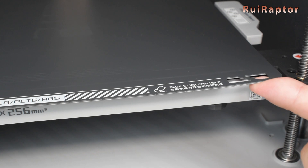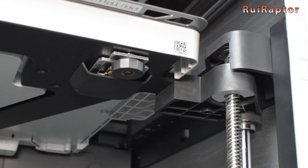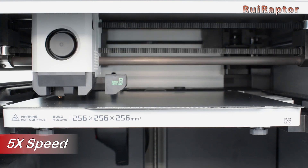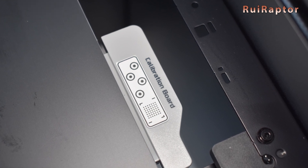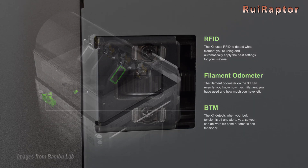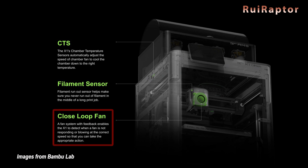The print pad is equipped with a magnetic metal print surface and secured at three points driven by three lead screws. Near each of the three lead screws are piezoelectric ceramic sensors that help detect the Z-home position and bed leveling. The bed leveling has a redundant system using both the piezoelectric sensors and the LiDAR sensor. There's also a calibration board for the LiDAR, belt tension sensors, a filament odometer, a chamber temperature sensor, a filament run-out sensor, and cooling fans with a feedback system to verify they are running correctly.